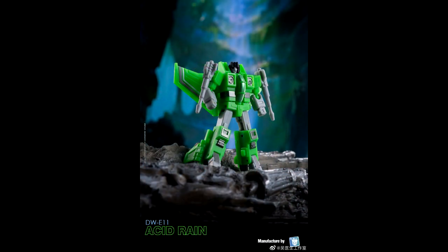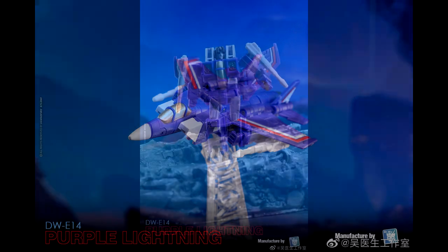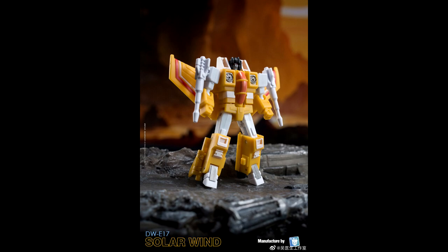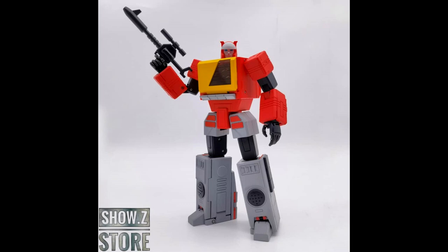Also from Dr. Woo, we're getting the Rainmakers — Acid Rain, Purple Lightning, and Solar Wind. I know nobody saw seeker repaints coming. They're going to be about five to five-and-a-half centimeters tall, just recolors of Starscream. Very cool.